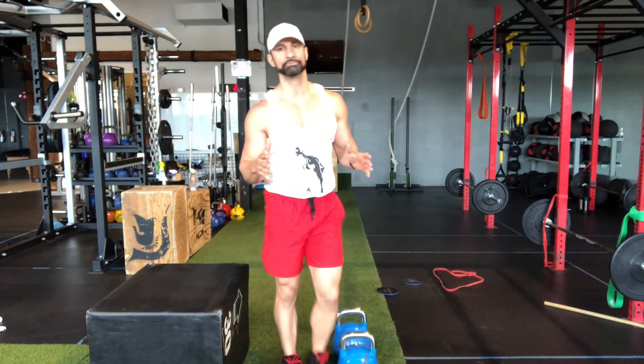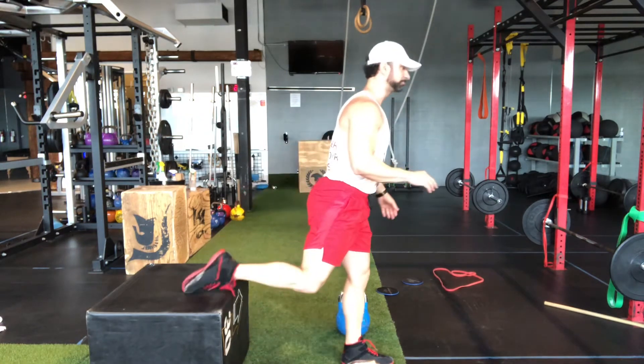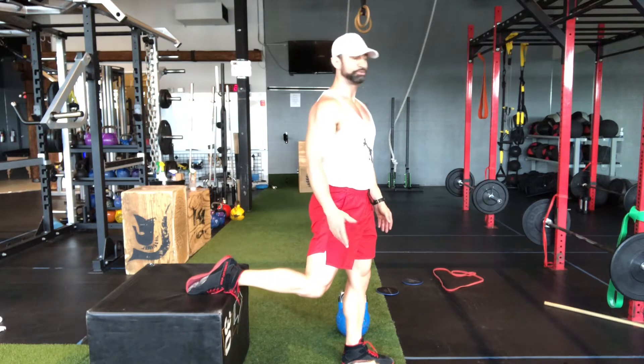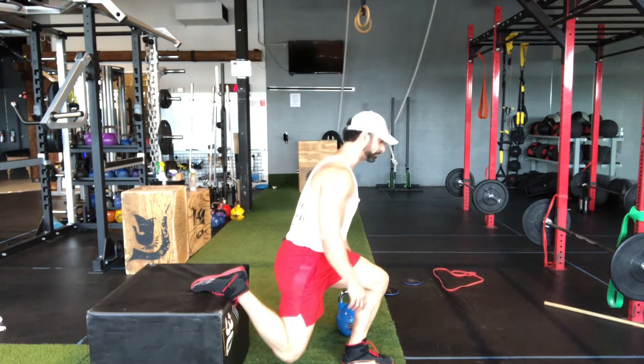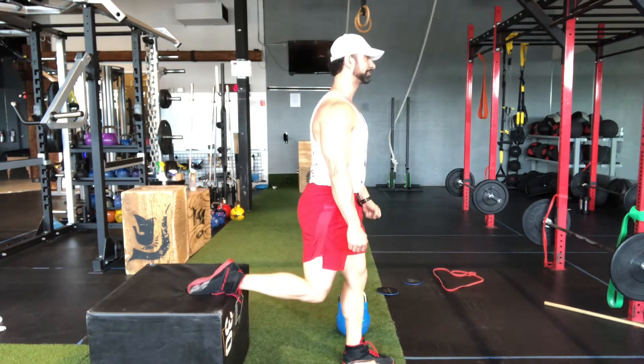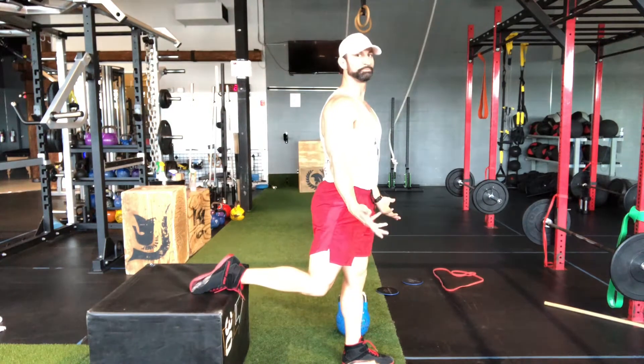Now to master this movement you first want to make sure that you're comfortable getting into the Bulgarian split squat position, which means one foot back on a bench or a box — whatever you have — and slowly just get comfortable, seeing if you have the range of motion and the balance to be able to come down while balancing one foot behind you. Pretty simple as that.